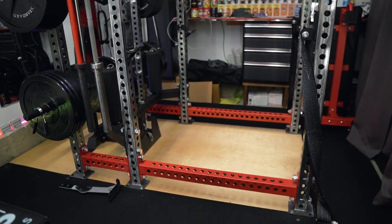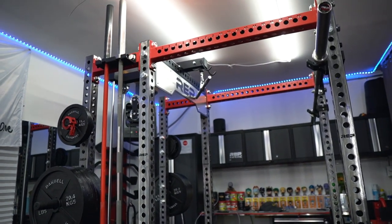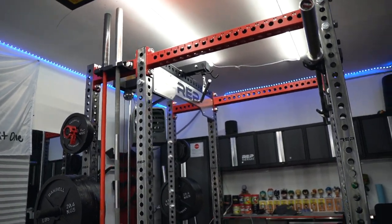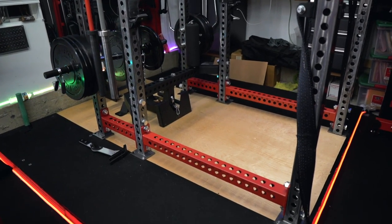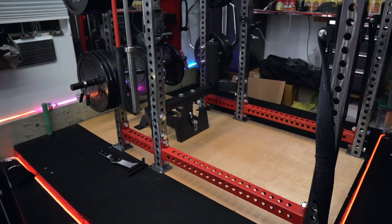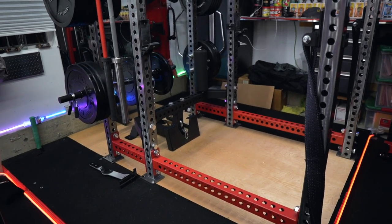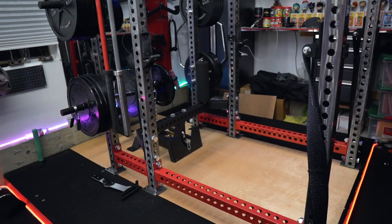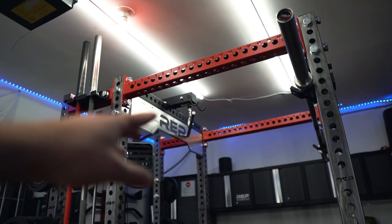It's held up very well. Again, this is the PR5000 V2. They do sell the PR4000 which is a little bit cheaper — my friend had a PR4000 and it was a little bit wobblier than this one, but it was still a really strong rack and held up really nicely.